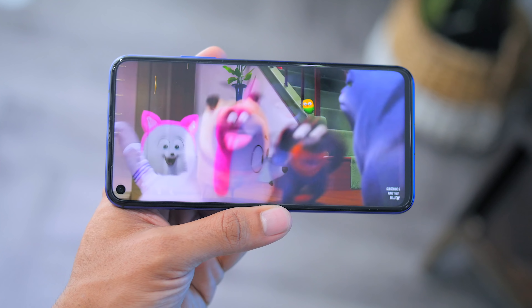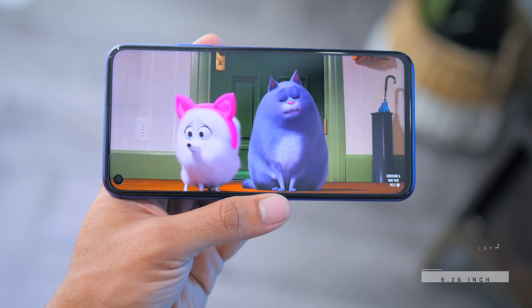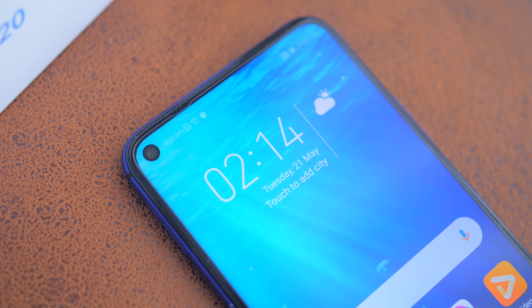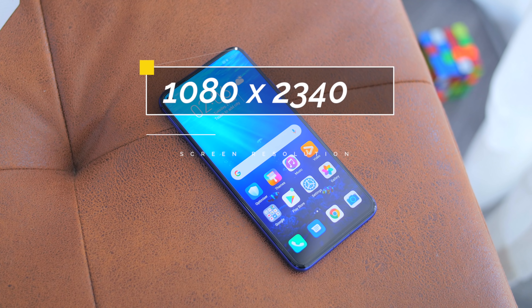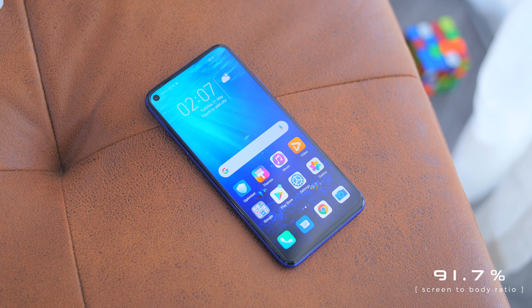As for the phone's screen, it comes with a 6.26-inch all-view LCD display with quite a good-looking, quite bright screen. It has a hole punch display at the top left of the screen, which is the smallest hole punch display on any smartphone right now at 4.5mm. It comes with a screen resolution of 1080 by 2340 pixels and a high 91.76% screen-to-body ratio.